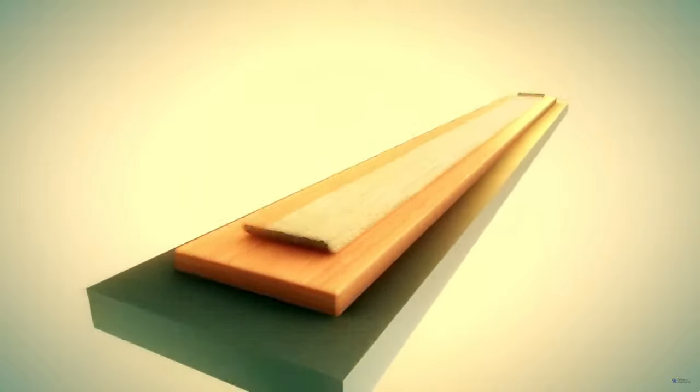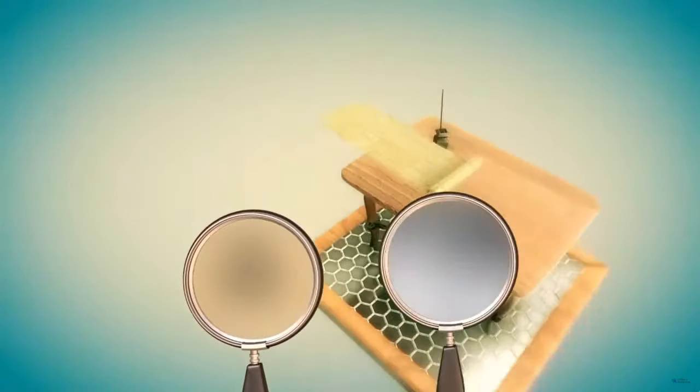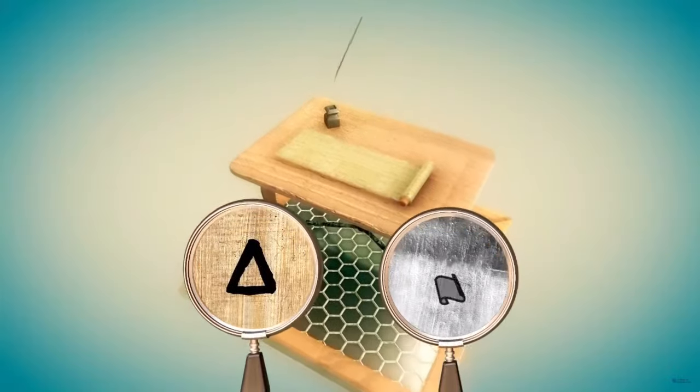The papyrus is rolled up around a dowel called an umbilicus. Portions of it are unrolled for writing. The first section, called the protocollin, is usually left blank.